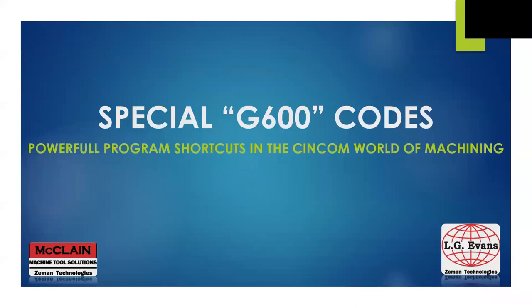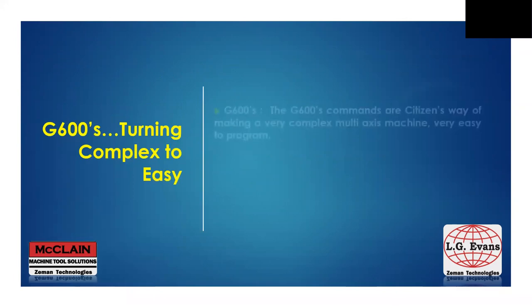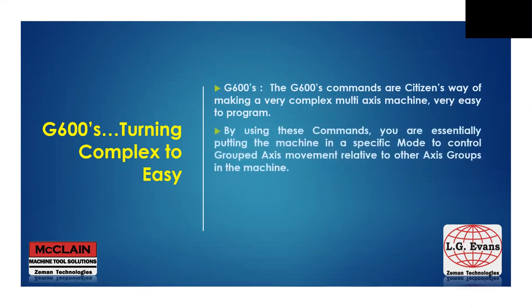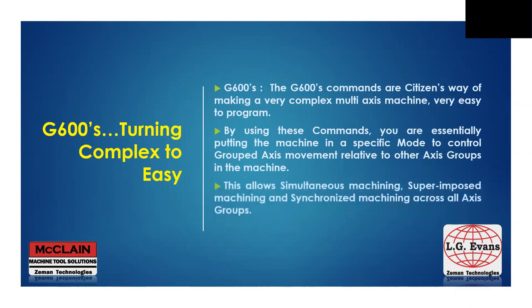When we start to think about writing a program to machine a part, we're essentially deciding on a process that will bring the tools in our machine to come in in whatever configuration is possible to make that part in the most efficient, economical way. Your Citizen machine is here to help, and that's with the special G600 codes. As we look at parts that seem to get more complicated with each passing day, I'd like to talk about some programming code in the Syncom world that lets us simplify an outrageously complex set of machine movements and configurations. The G600 codes will give you the control you need in an easy-to-see-and-use group of special commands. We'll see how these commands control simultaneous, superimposed, and synchronized machining in your shop on your machines.